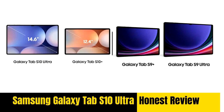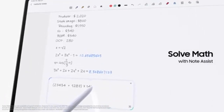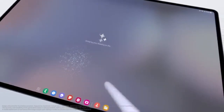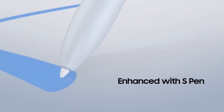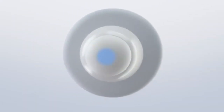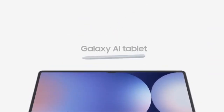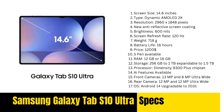Additional features: the extras that matter. Both tablets come with the S Pen included, providing a seamless experience for note-taking, drawing, and navigating the interface. Features like Sketch to Image allow users to unleash their creativity without needing additional accessories. The S10 Ultra also benefits from expanded storage options, offering configurations up to 1TB with the ability to expand further to 1.5TB via microSD — a notable advantage for users who need ample storage. Additionally, the S10 Ultra runs on Android 14 and promises security and software updates until October 31, 2031, making it one of the best options for long-term use among Android tablets.